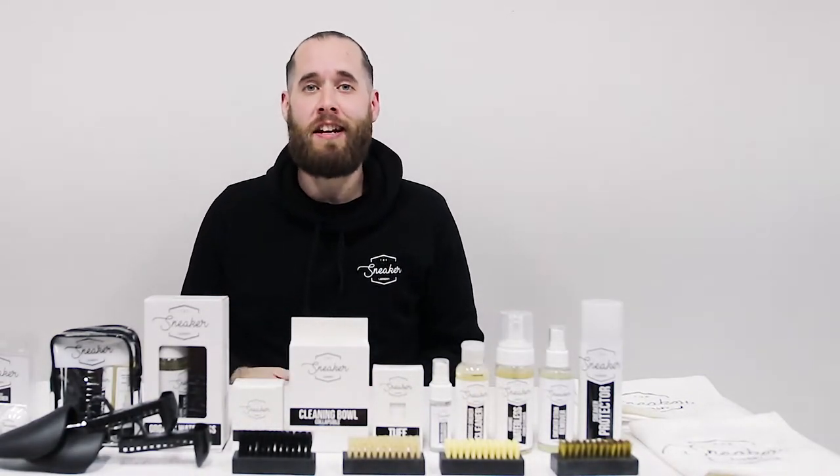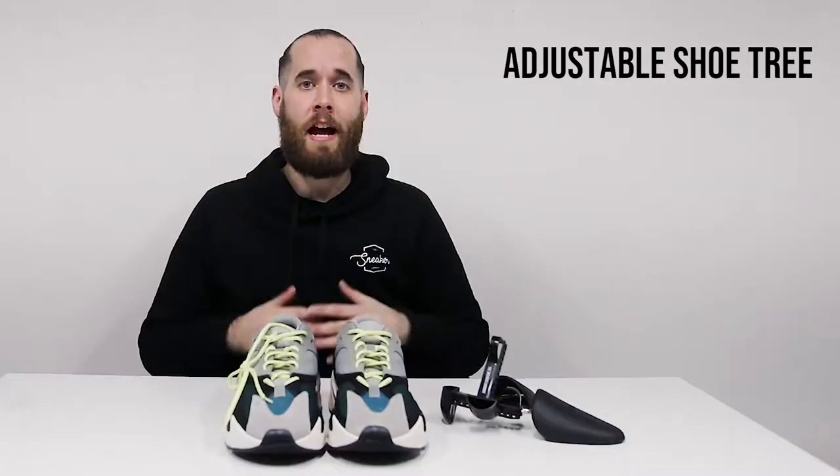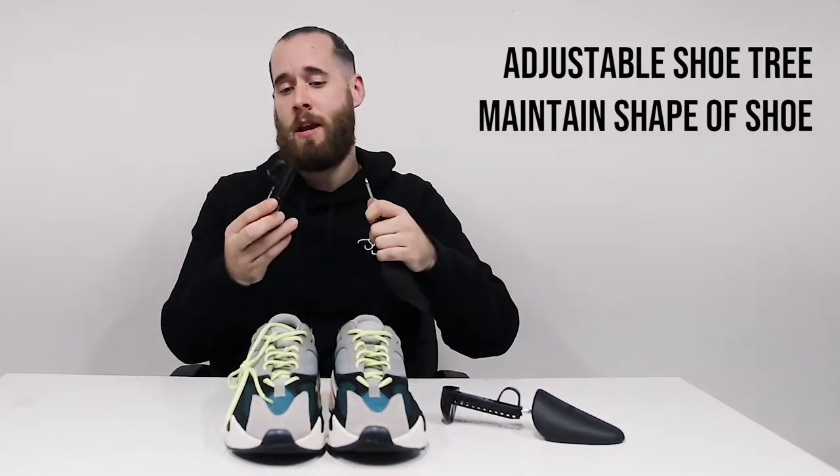What's going on guys? This is Chase from The Sneaker Laundry and in this video I'm going to be showing you guys how to use our adjustable shoe trees. These adjustable shoe trees work really well when maintaining the shape of your shoe.